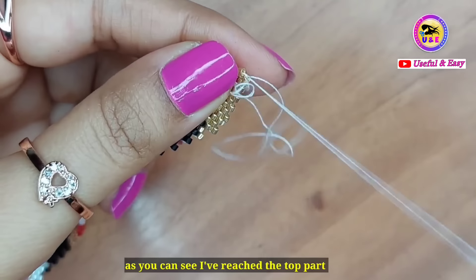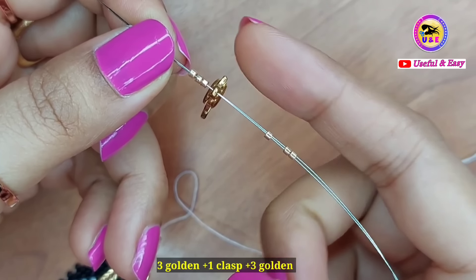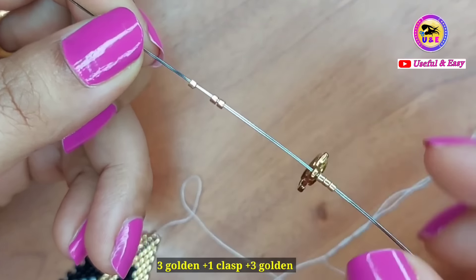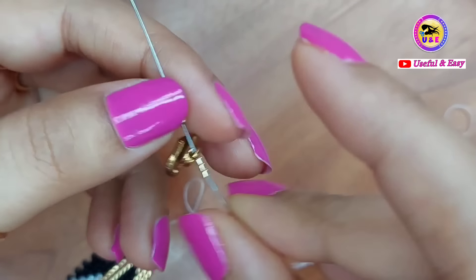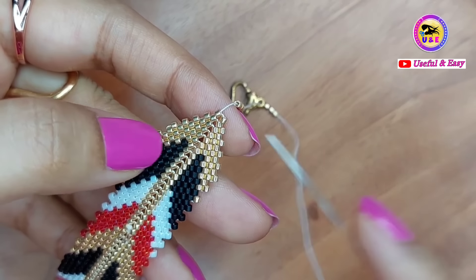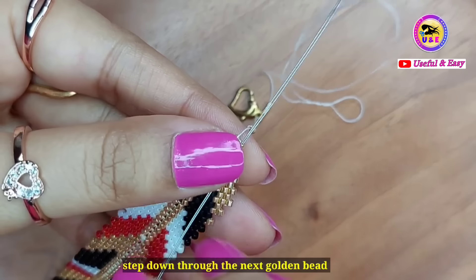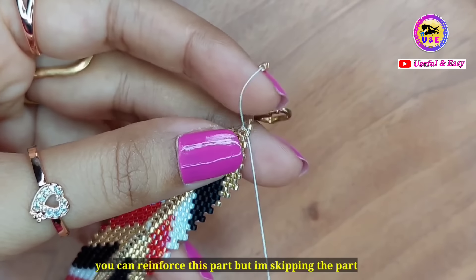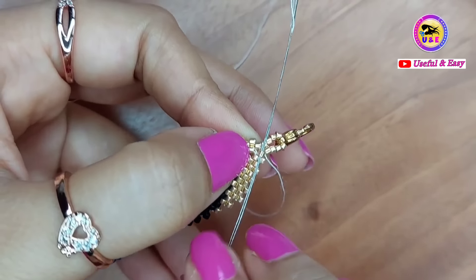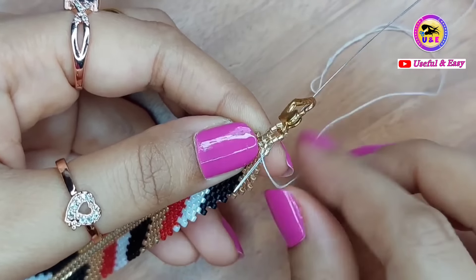I have reached the top point. Now pick up 3 golden beads, 1 clasp, and 3 golden beads — this will create the closure loop. Step down through the next golden bead. You can reinforce this part, but I am skipping it here due to time. Now step down through the next couple of beads.